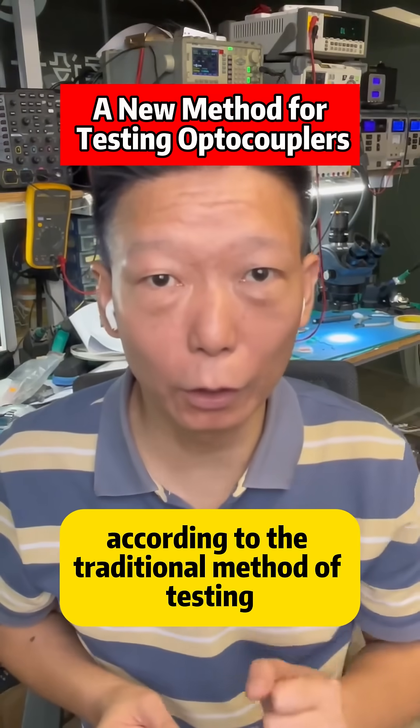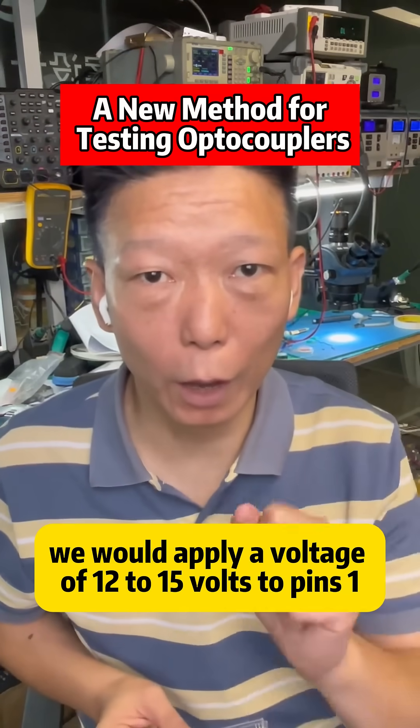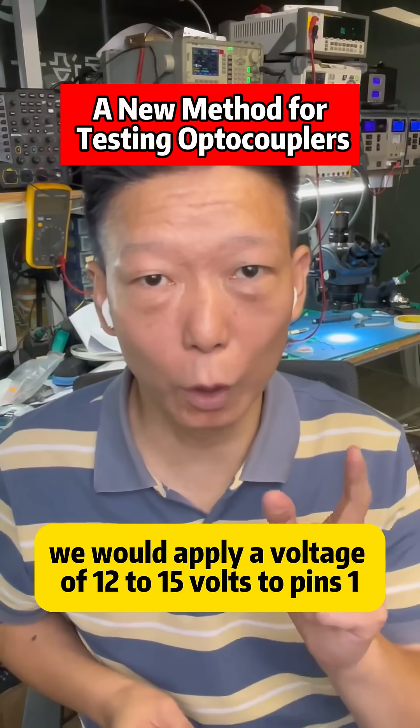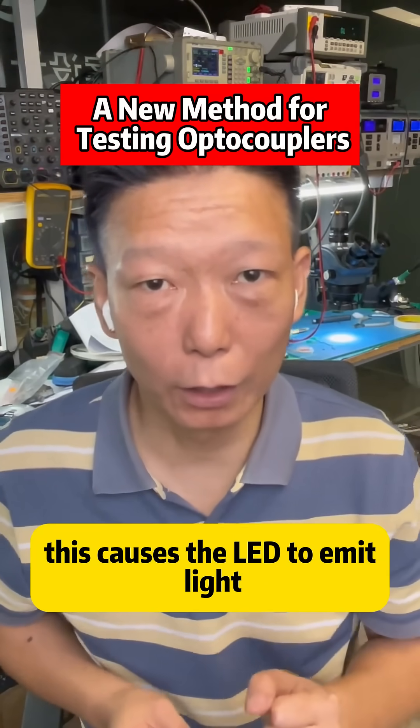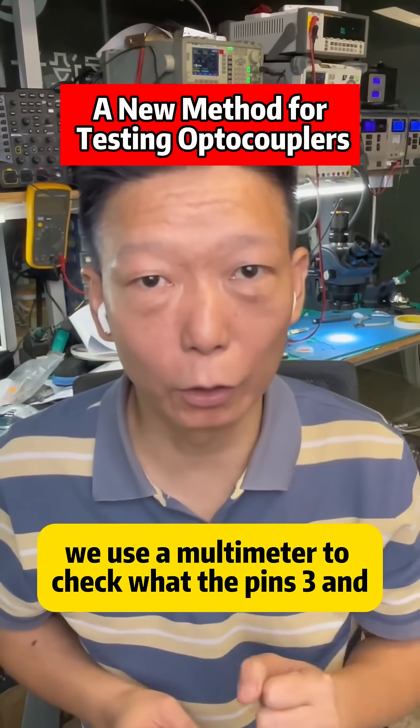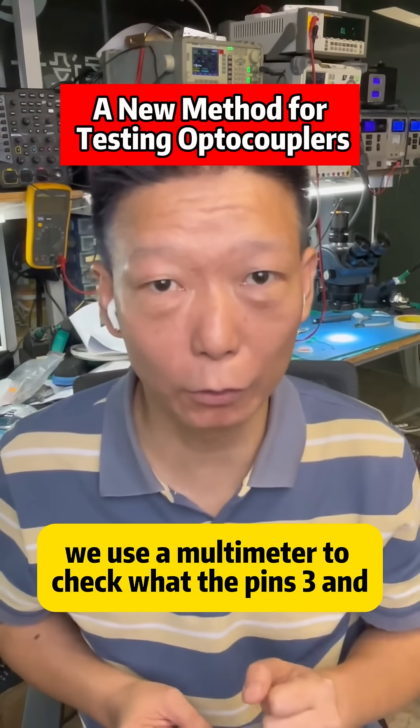According to the traditional method of testing with a multimeter, we would apply a voltage of 1.2 to 1.5 volts to pins 1 and 2. This causes the LED to emit light, and then we use a multimeter to check whether pins 3 and 4 are conducting.